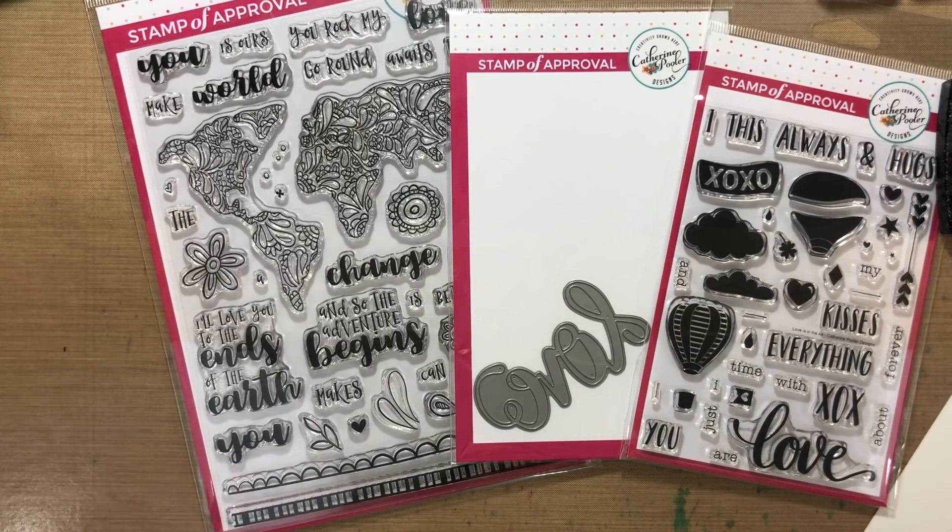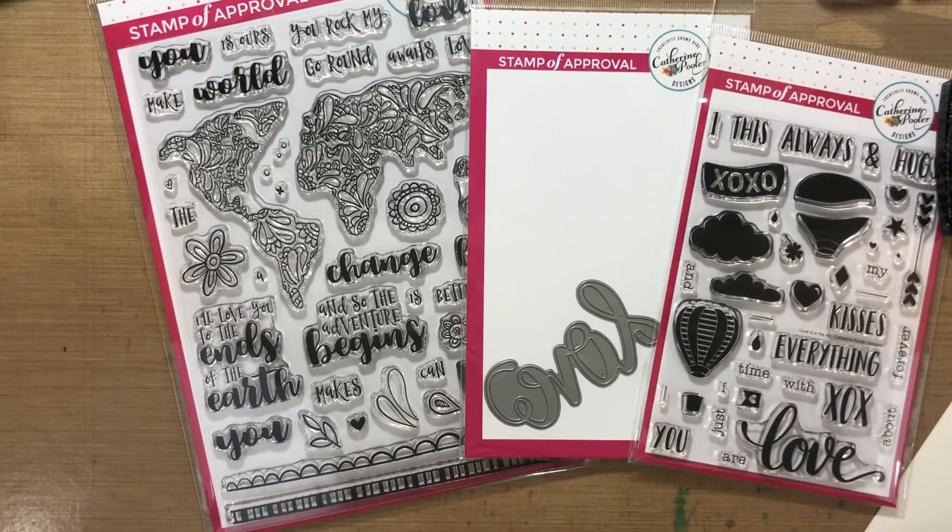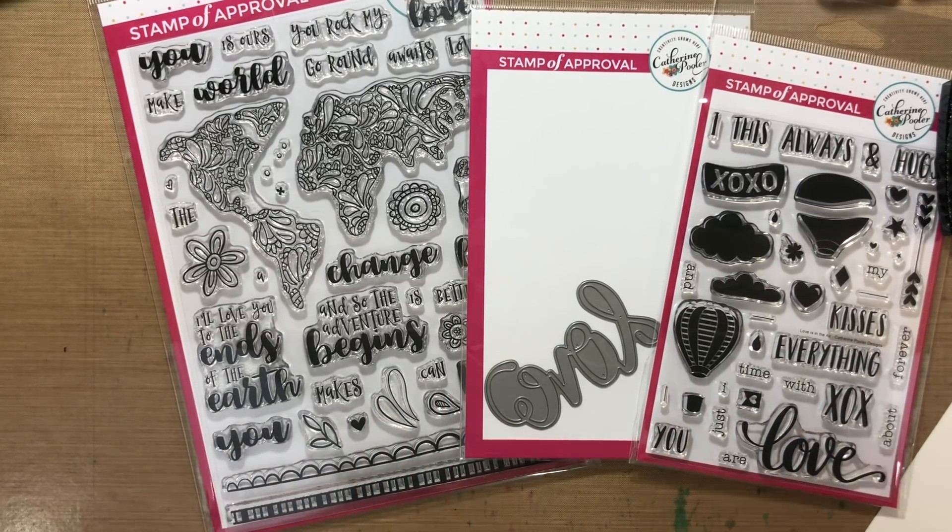Hey, it's Katherine from KatherinePooler.com. Today is our first blog hop day for the Love is in the Air Stamp of Approval collection. We are going to make a card today using some embossing, some resist, some ink blending.